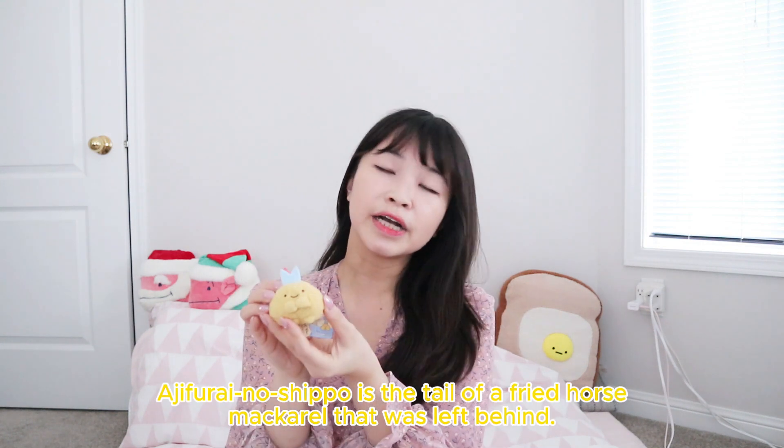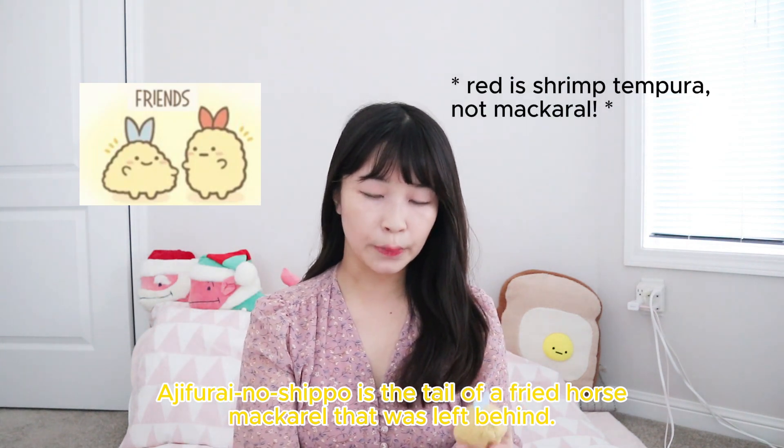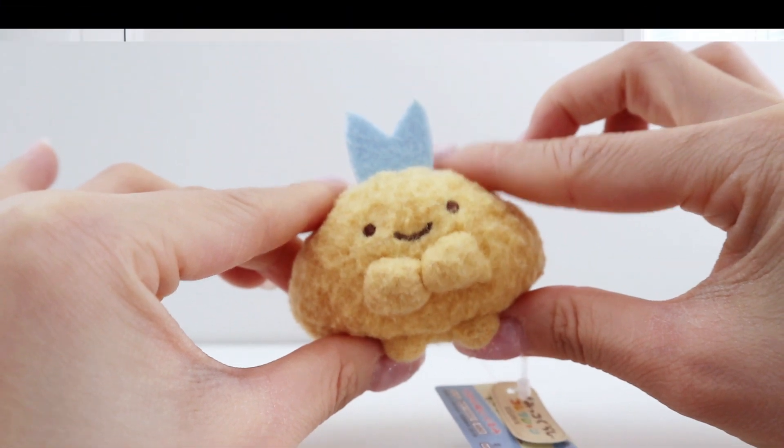Another recurring character that we see a lot is this really cute tempura-themed one. This one comes in blue and also red. These ones are pretty common and come up pretty often in the store.